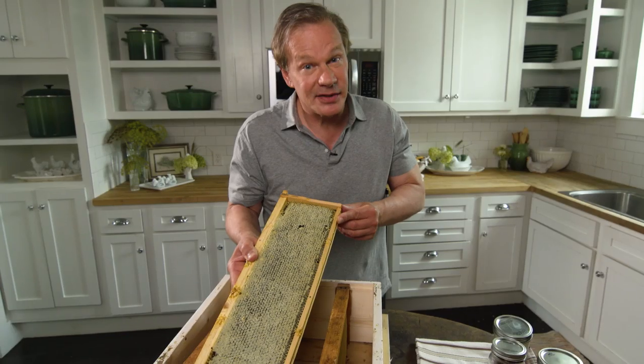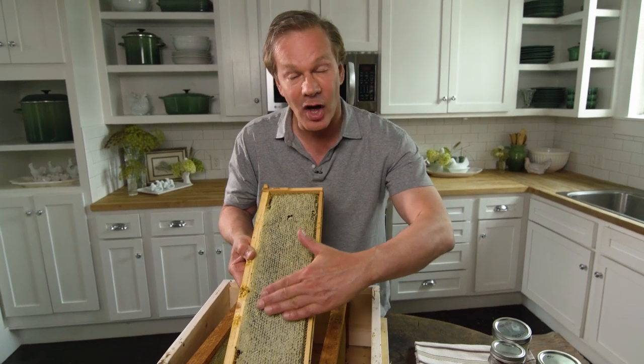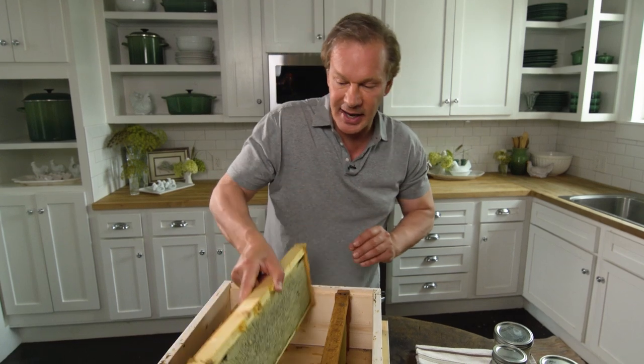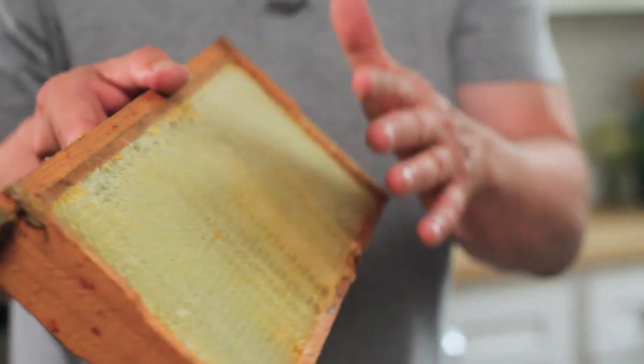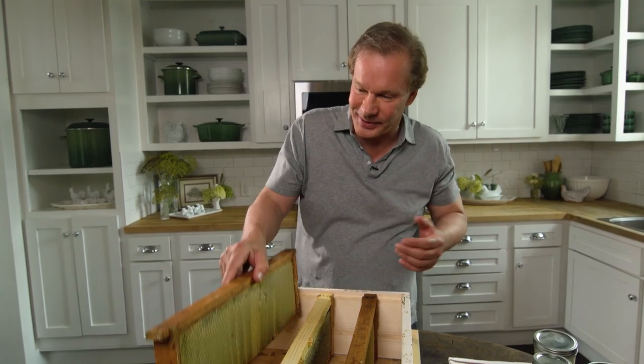Now it's up to us to extract the honey. What we do is take a hot knife and cut the cap off. Then we put this into a centrifuge and spin all of the honey out of those cells. And it looks something like this — completely clean. This can go back in the hive, and the bees will refill it. That's all there is to it.